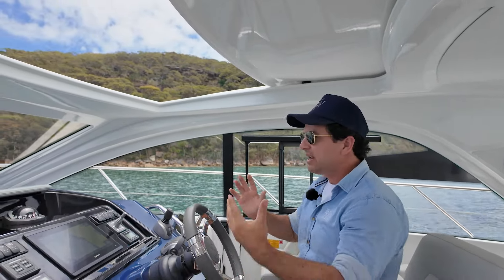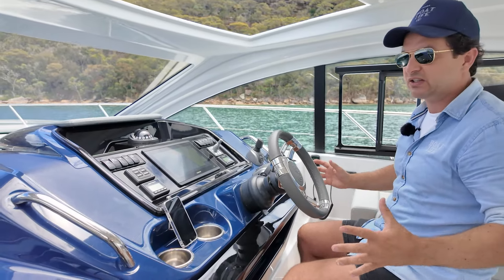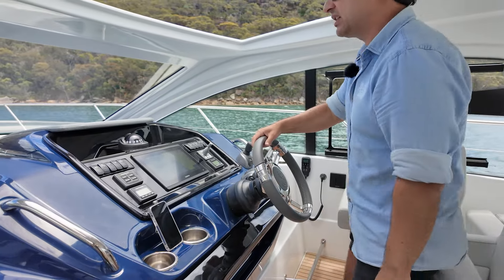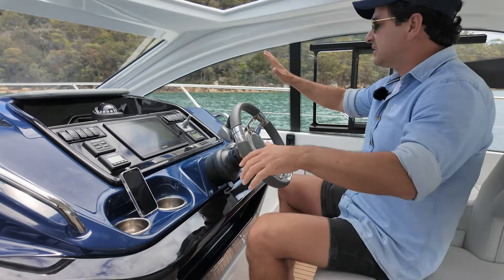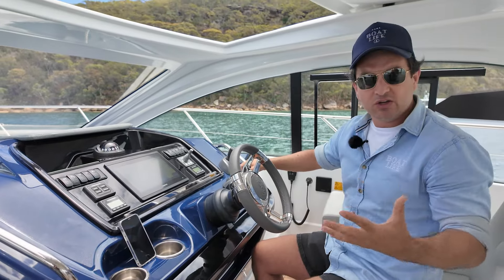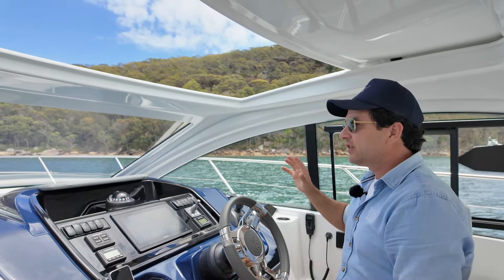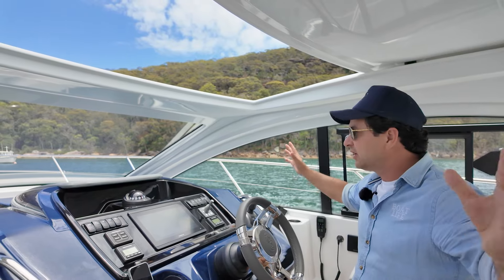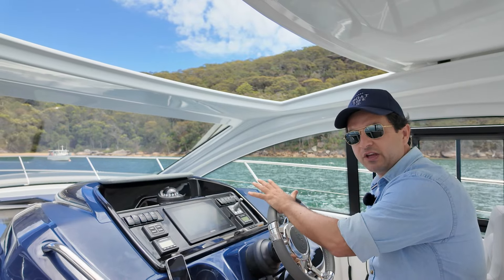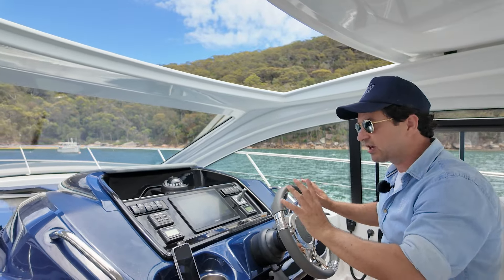Next, you want to get used to the controls and how you're going to move around the helm. Every boat — you should practice this before you go into close quarters situations. See how it feels to sit and stand, and dedicate which hands go on which controls. The end goal for all boats is to build situational awareness, and the way you do that is by repetition out away from dangers, operating the controls enough times that your hands work without your head having to think about it.